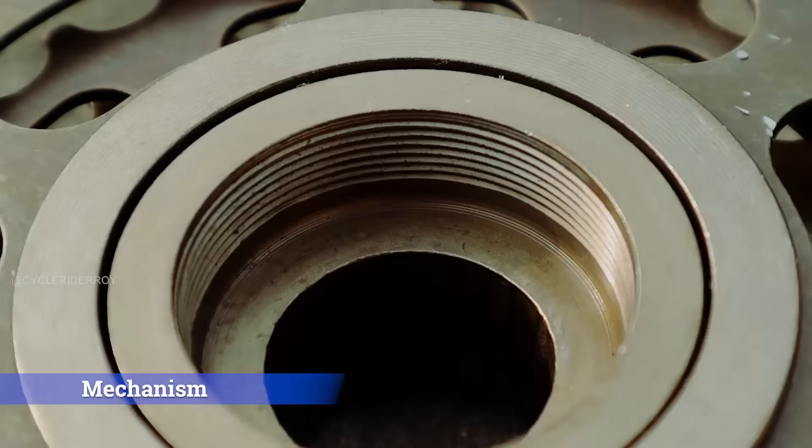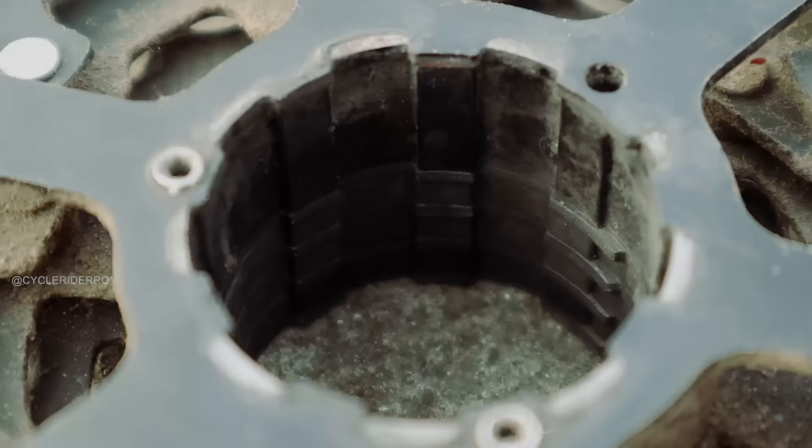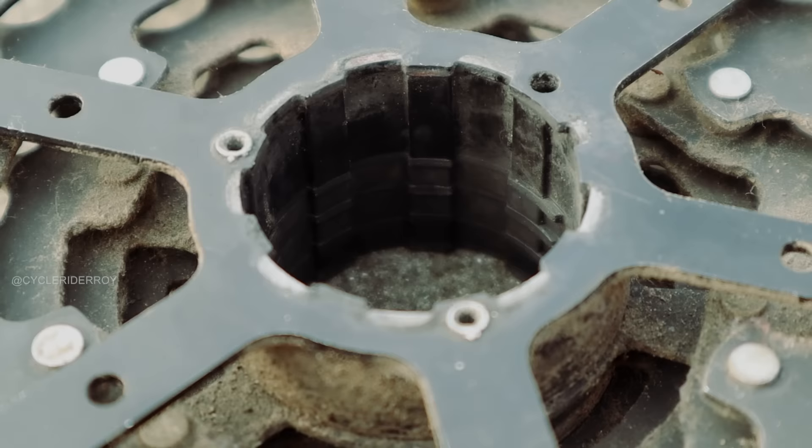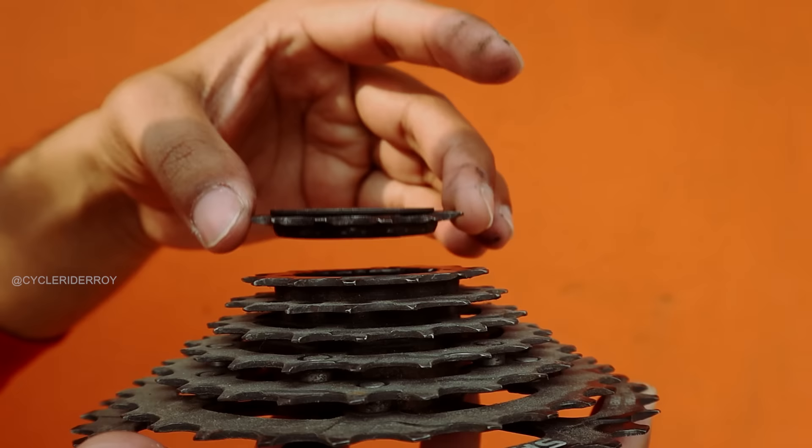A freewheel uses a screw mechanism. When you want to install it on your bicycle hub, you have to screw it on, which is very tricky. Depending on the type of freewheel you are installing, you have to use different tools for installation and removal. With a cassette, you get a slot mechanism that slides very easily onto your hub body. Then, with a lock ring, you can easily attach it to your hub body and uninstall it again.